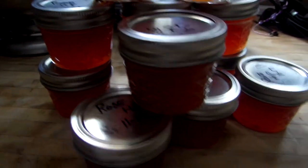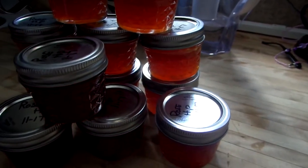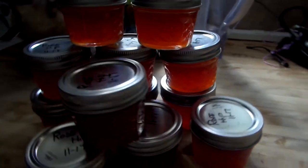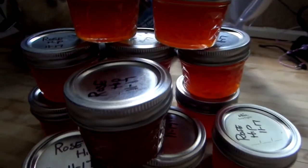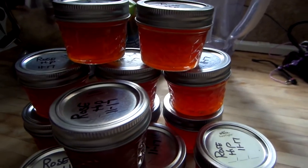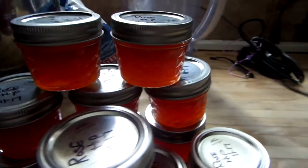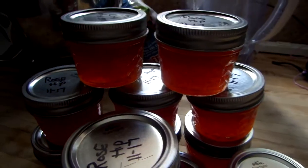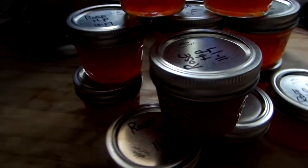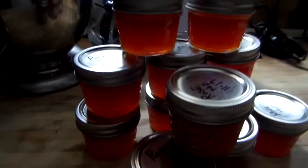I have some spots in Oregon that I know exactly where to go, and I don't tell anyone. A couple of the places I found were already stripped clean. A lot of rose hip bushes grow along the ocean, where the sand meets the dirt near bogs and such. Once you see a rose hip, you'll never forget what it looks like.